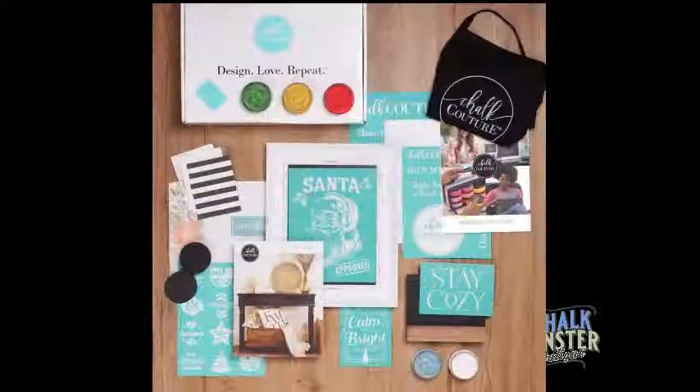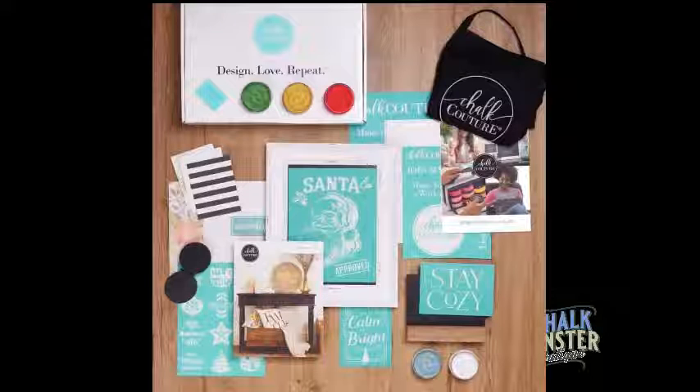This is our designer kit — only $99 for $250 worth of product. You get seven transfers, five jars of paste, a startup guide, a catalog, 12 thank you notes, a squeegee, a super apron — everything you need to get your business started. If you guys are interested, just type hashtag join.